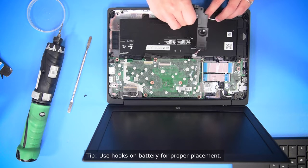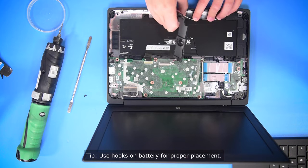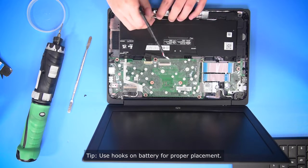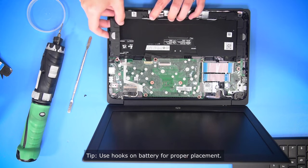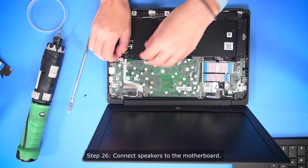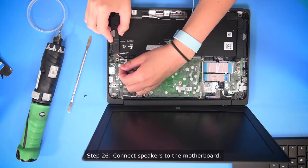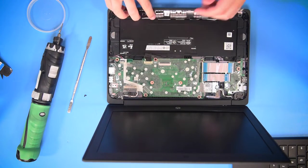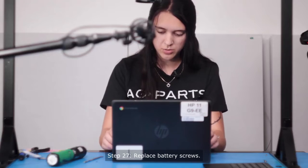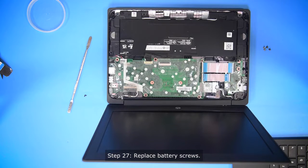So once you get one side of the speakers in, you can hook them through the hooks on the battery and then set it in, and you can plug the speakers into the motherboard. And then once you're done putting the speakers back in, you can put the screws back into the battery.